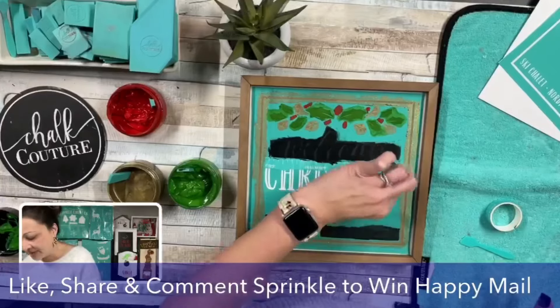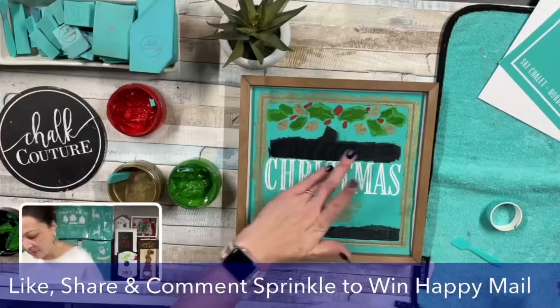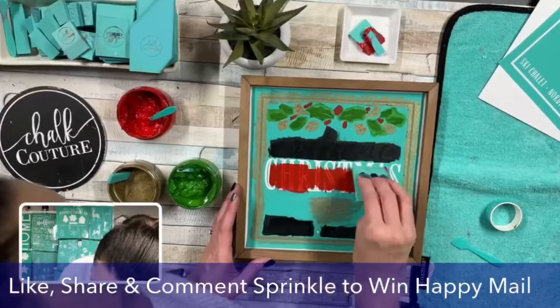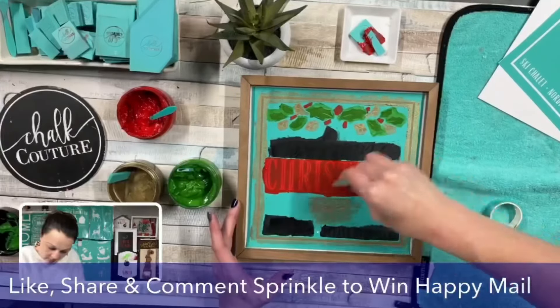Here I just picked some traditional Christmas colors and went through here. Did you see I used placement tape there, just in case there's an area that's a little close? I want to make sure I don't make any mistakes, especially with my aging eyes.